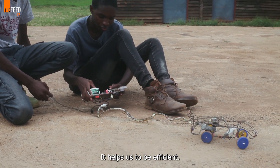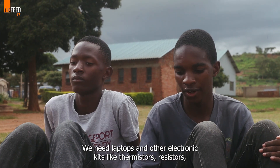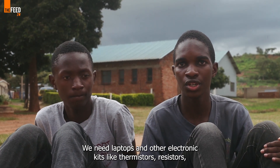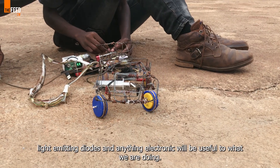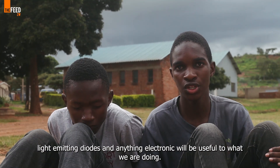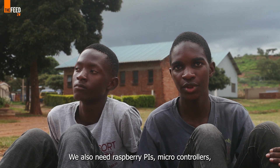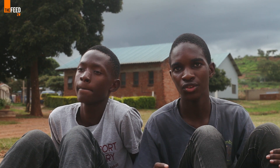We need laptops, resources, electronic kits, thermistors, resistors, light-emitting diodes, light-dependent diodes, transistors — anything electronic. We need microcontrollers, Arduino boards, anything to do with electronics.